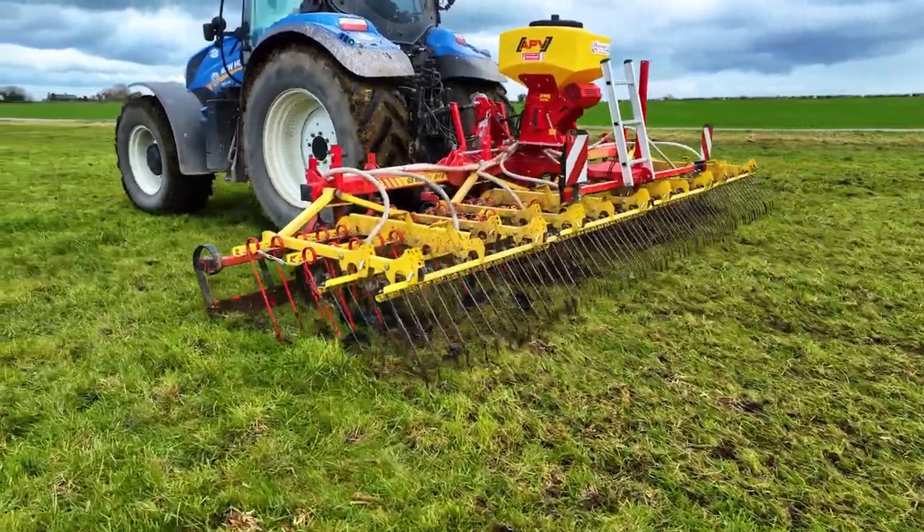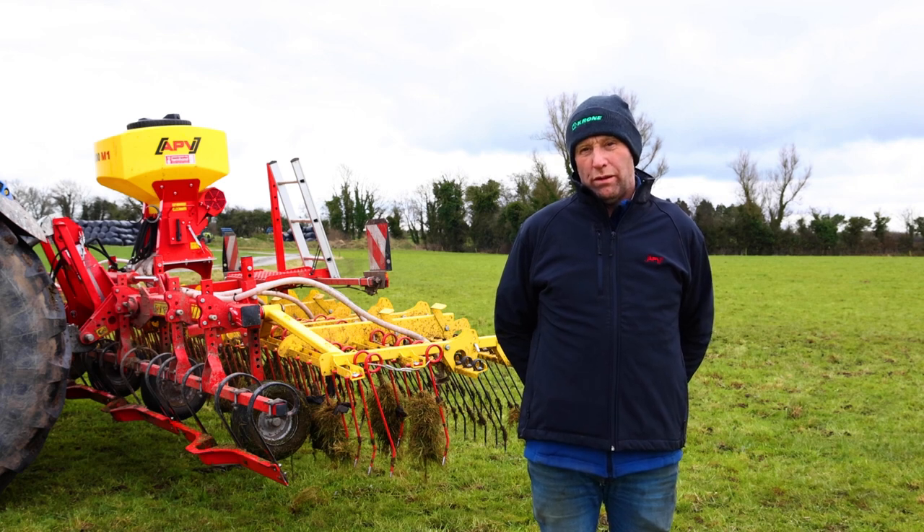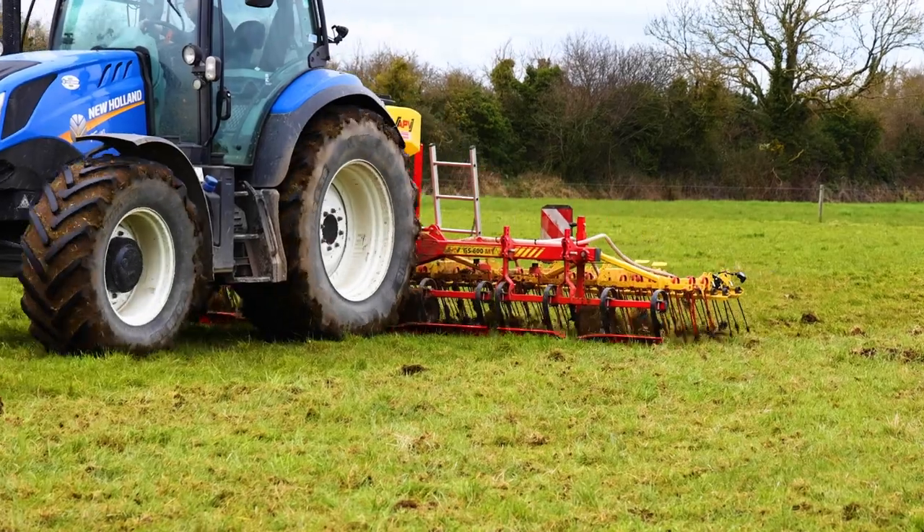The tines are very strong. I've set the harrow fairly right to have the tines right without too much wear and tear on the machine. I have a good bit of reseeding done with it and I will do a lot more with it during the year.